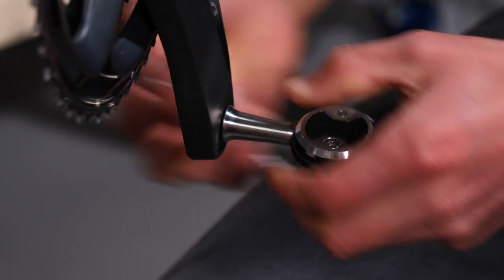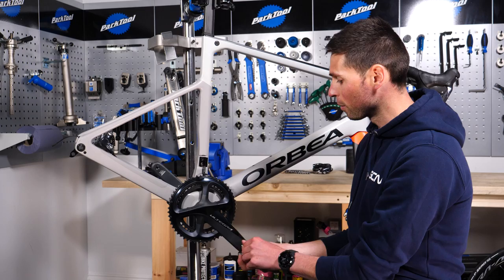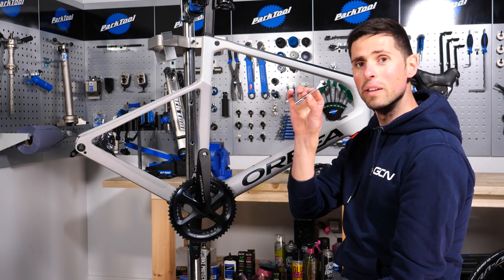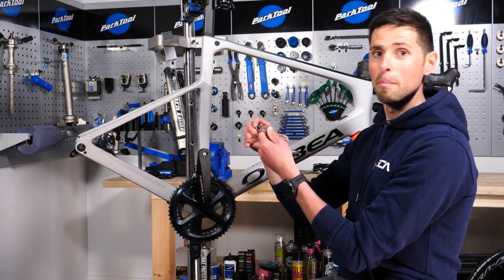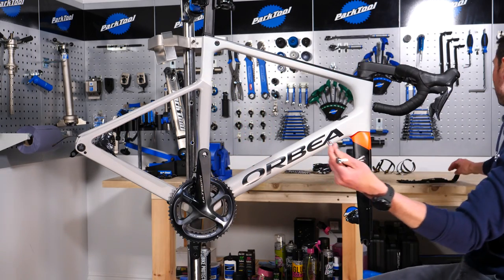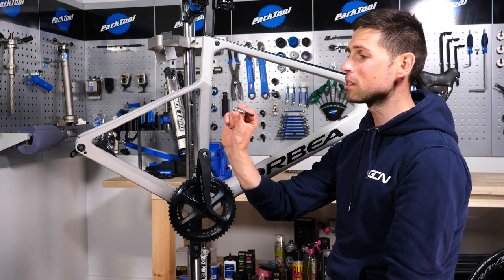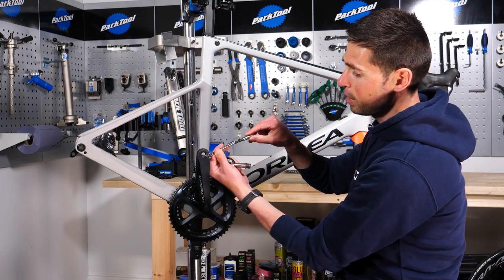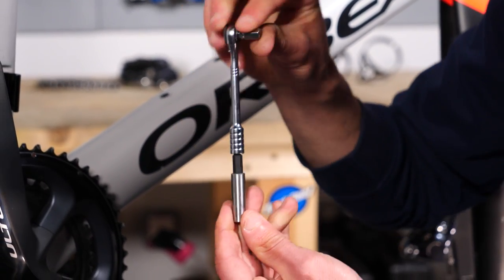The pedals are a bit tight, but fortunately I know I don't do my pedals up too tight. If your pedals are particularly tight, you could end up damaging the insides of your multi-tool, or you might struggle because you haven't got a vast amount of leverage. Another handy little tip is that the extension piece can be put in the end of the tool to give an even longer multi-tool for undoing tight bolts.